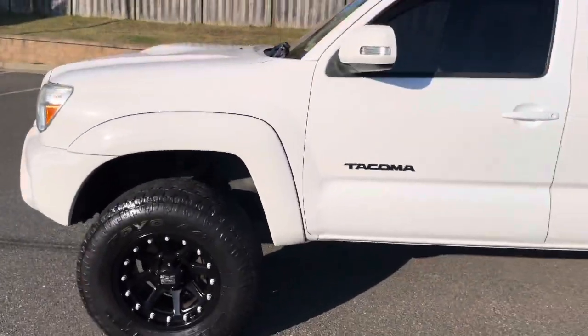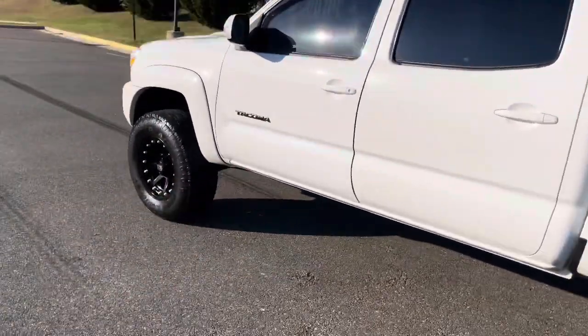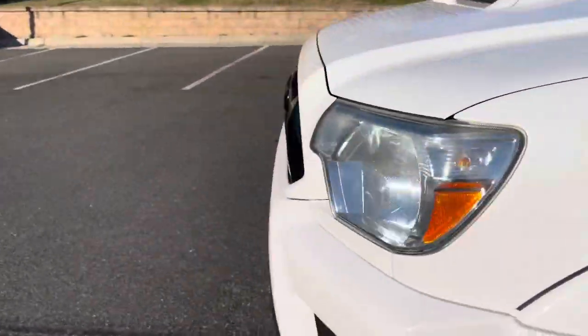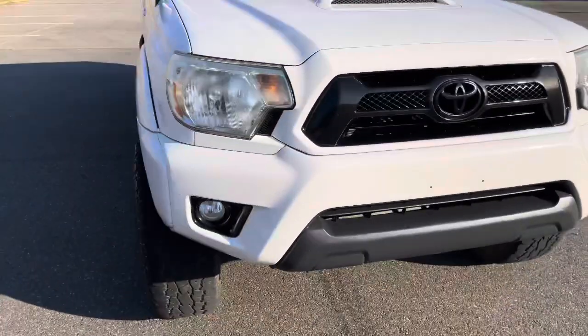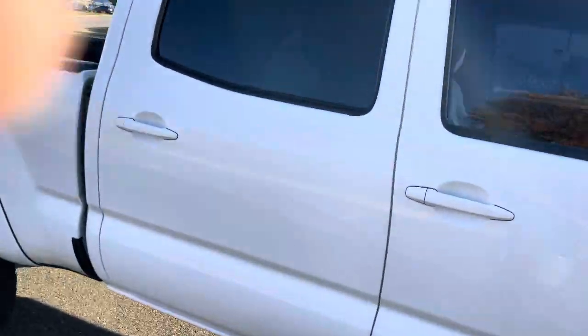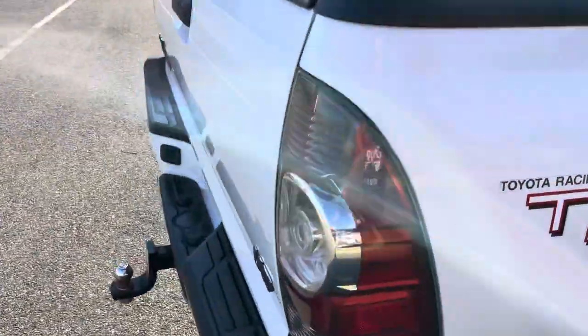The Tacoma badges have been blacked out or painted black — it's an aggressive look. The grille emblem on the front has been painted black, it's got fog lights, tinted windows, and TRD Sport logo emblems on the back, factory of course.